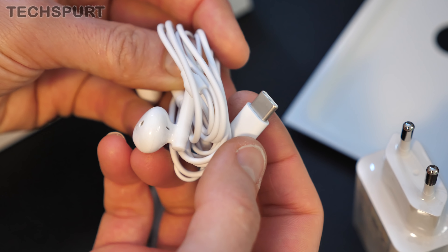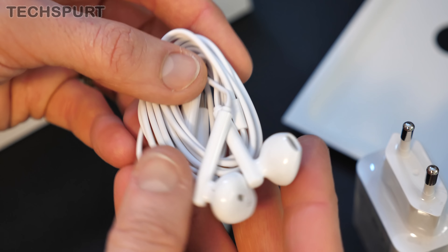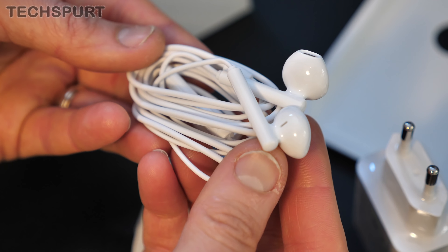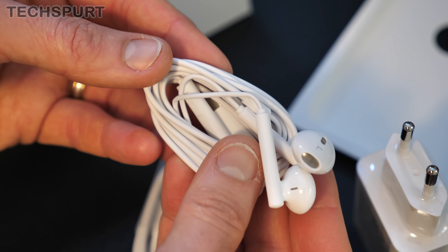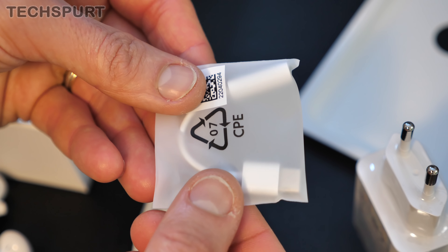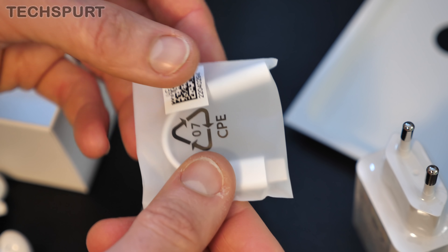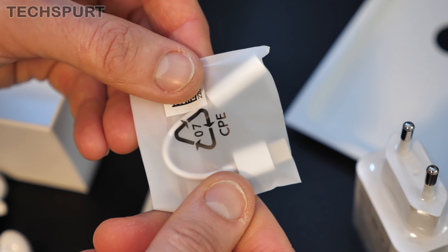You do get some wired earphones bundled in the box as well. As you can see, they are USB earphones, so there's no proper headphone jack on the Nova 5T. At least you get a pair of USB headphones bundled in — you don't have to rely on Bluetooth or one of those annoying dongle things. Though that said, you do actually get one of those annoying dongles bundled in there as well, if you have a preferred 3.5mm pair of headphones you'd rather use.